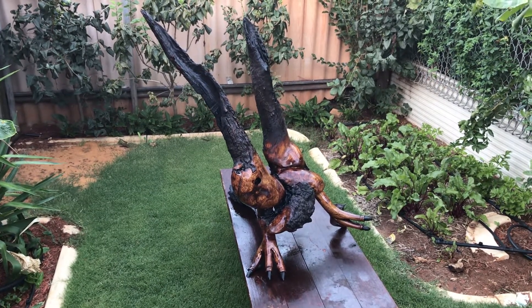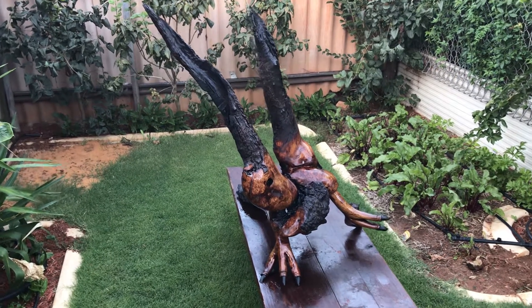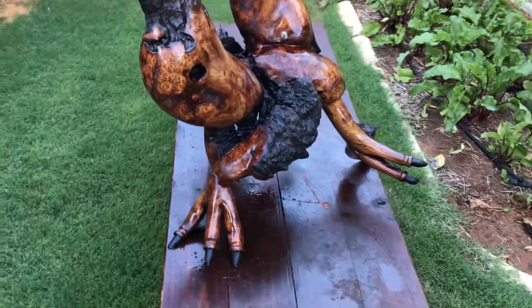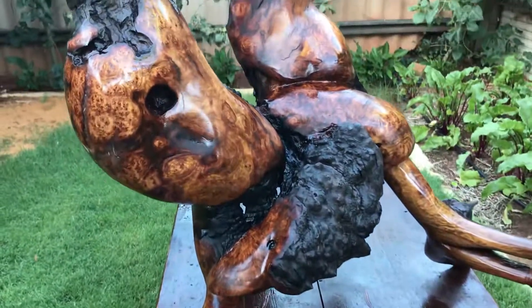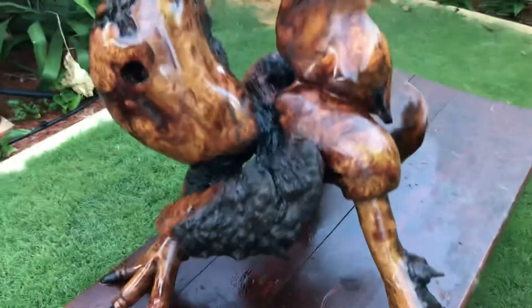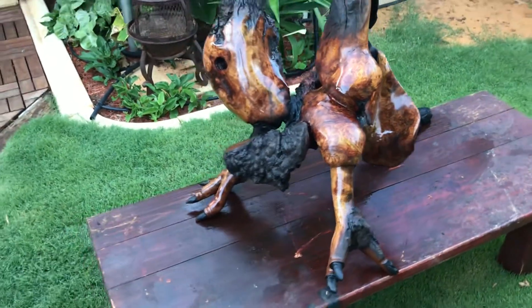Have a go at that — a day's sanding and what a difference that makes. How beautiful are the colors? And that burl, when you put a bit of oil on it — my god, just look at the color that comes out of that. And the other one's even better, really.